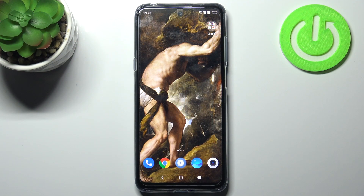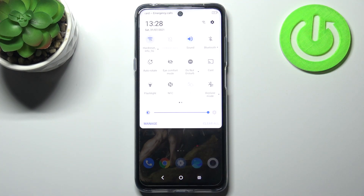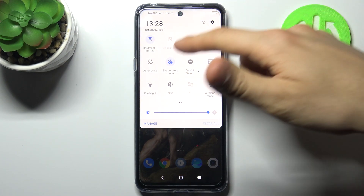Here I have the TCL 20L and today I'm going to show you how to enable night mode on this device. To do this, you can just go to the upper bar and here you have this Eye Comfort Mode — this is basically just a night mode.